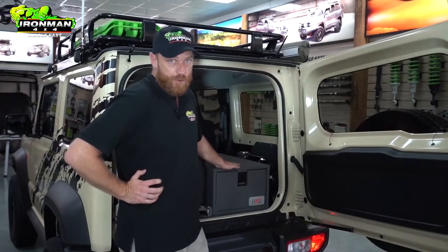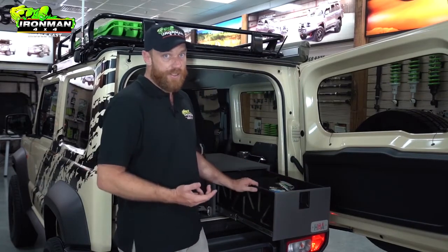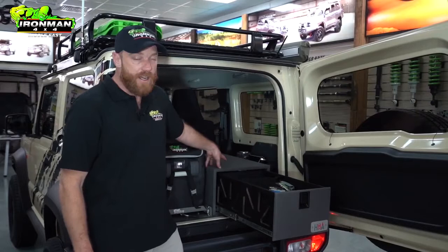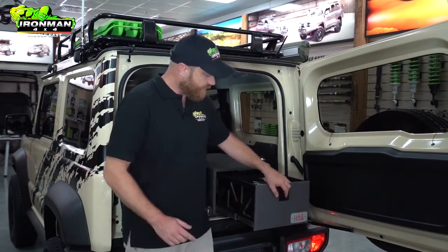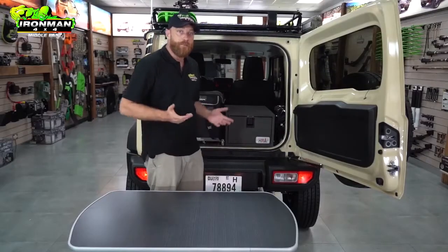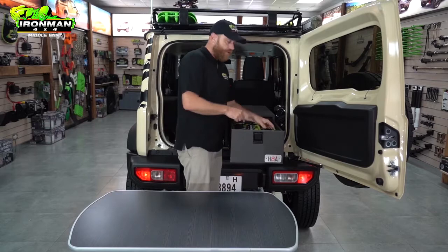Finally, we come to the Highly Articulated draw system that Ironman have asked me to produce. All our draw systems are computer-designed and CNC cut for a perfect fit first time, every time. We incorporate truss designs into the sides and the carcass itself for weight saving, and our heavy-duty runners — depending on the model you go with — can take up to 250 kilos. The beauty of our custom CNC boxes is the amount of space you can fit in there without sacrificing strength. Let's see what we've got in this one.